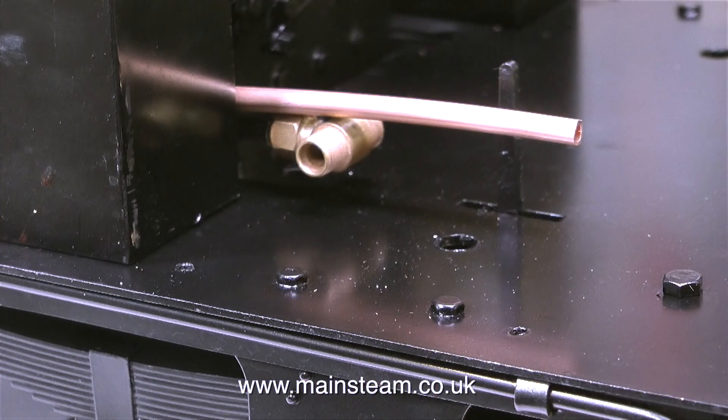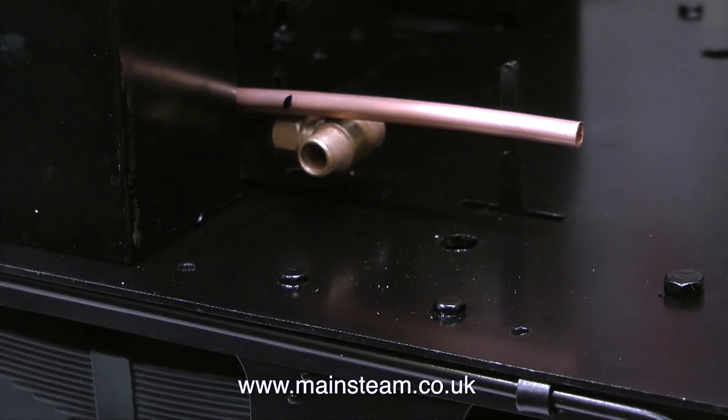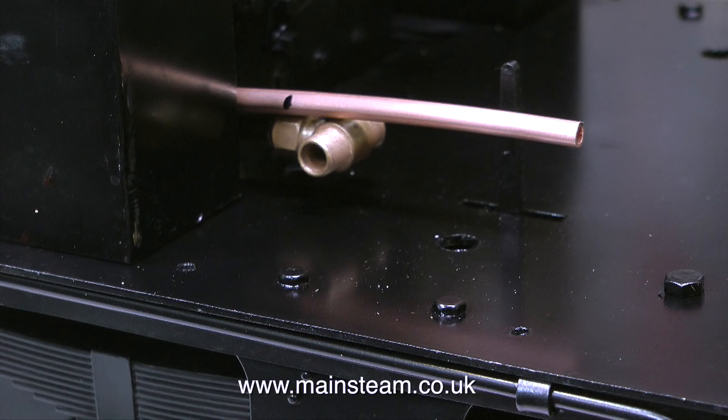Originally the piping arrangement to combine the output of the hand pump and the crosshead pump was diabolical. I'm going to try and improve upon the original arrangement.